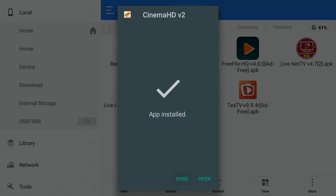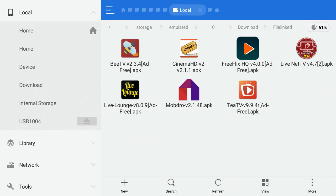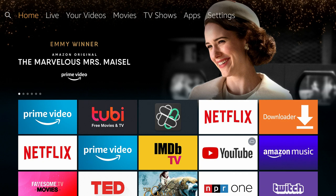From there you can open it or click Done. That covers everything you can do when expanding your storage. Now let me show you how to install ES File Explorer if you need it.